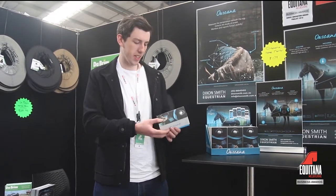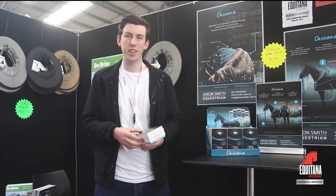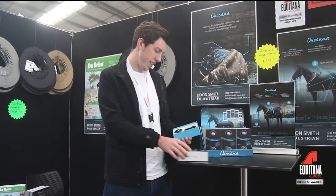Hi, my name is Angus. I'm from Dixon Smith Equestrian. We're an importer of the Oscana horse monitor here in Australia. The Oscana is a really neat device — it's bringing the Internet of Things into the equestrian world.